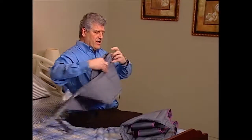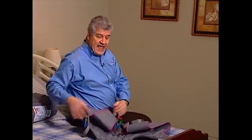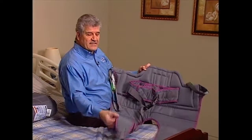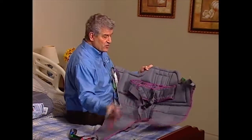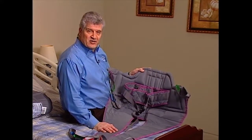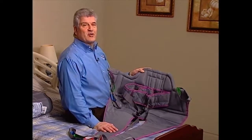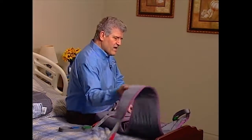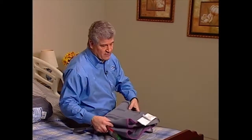Transfer slings are for residents who have neck and head control and can support at least a minimal amount of their own weight. They hook under the resident's legs and support the torso. When selecting a sling, be sure to consider the resident's weight and their ability to bear weight. Always check with a physician before selecting a sling.